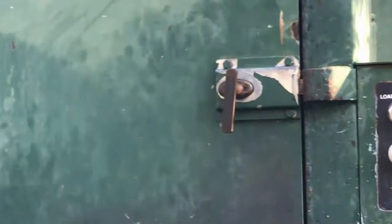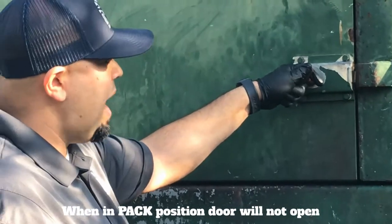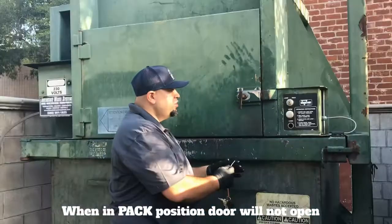When it's in the pack position, the door will not open. So if the door doesn't open, you know you're in the pack position. So you can move it into the load position.